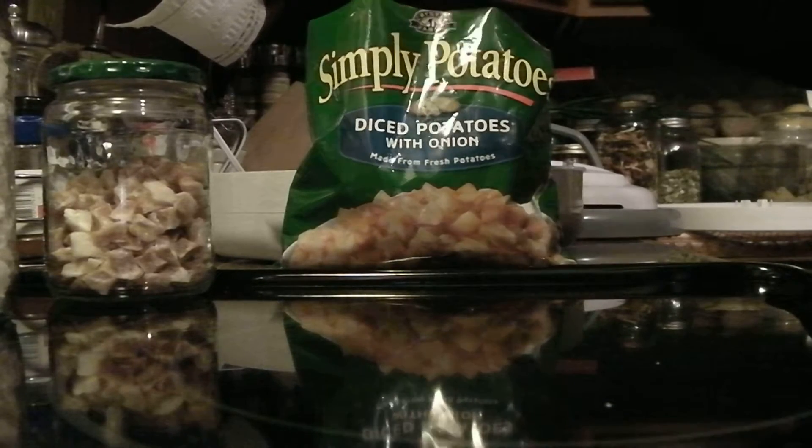You'll just continue to empty your bags onto your tray and spread them out. One bag will fill up about one and a half trays on your food dehydrator if you have the round-top dehydrator like I've got — I've got the Nesco Professional.